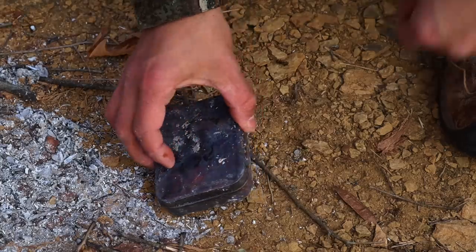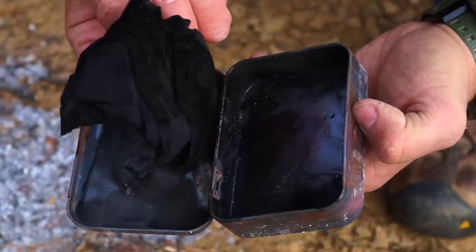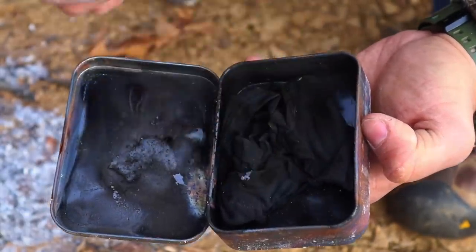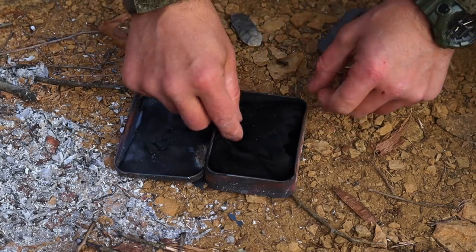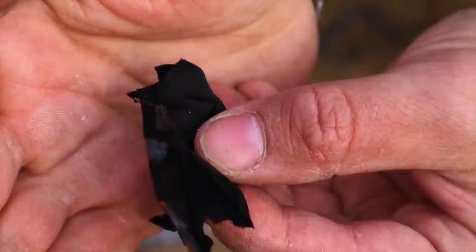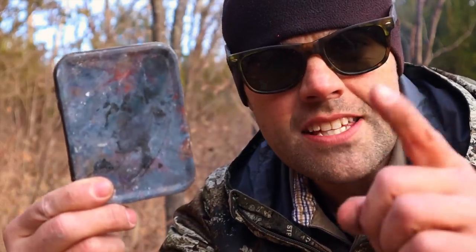We want to check it to make sure it's nice and cool — it is, cool to the touch. We open it up and there's our char material, good to go. Now all we need to do is test it. Now that we've got our char material for future survival fires, the remainder of that t-shirt is just waiting to be used. So speaking of fire, we can use the remainder of that t-shirt to create another firecraft device — not only to start a fire but to carry fire over terrain, see in the dark, and signal for rescue.